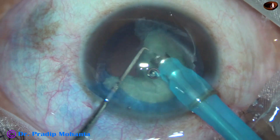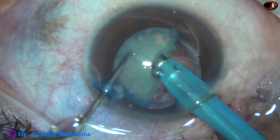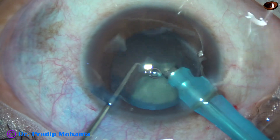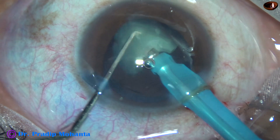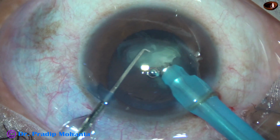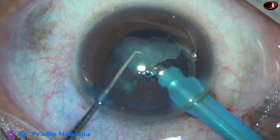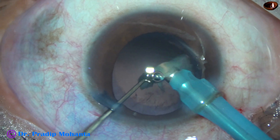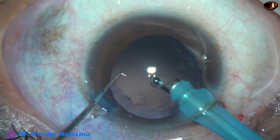One hemi-nucleus is emulsified. We then come back to the other hemi-nucleus and chop it into two pieces. One piece is emulsified, and then we come to the last piece. At this time, we reduce the vacuum to 250 mmHg and flow rate to 25 ml per minute. Slowly, keeping an eye on the movement of the posterior capsule, we can emulsify very safely — the posterior capsule doesn't move forward. And very safely, the last piece is emulsified.